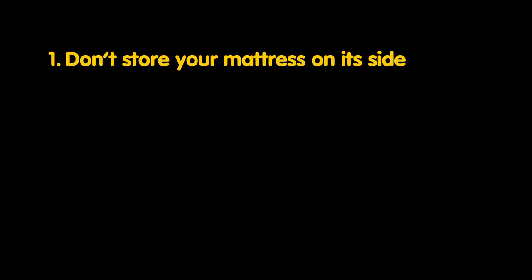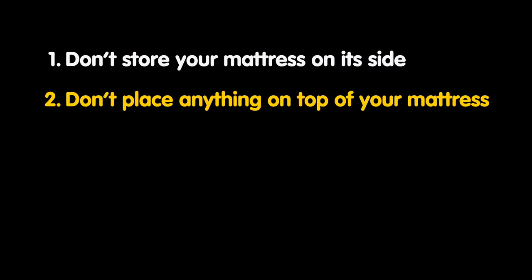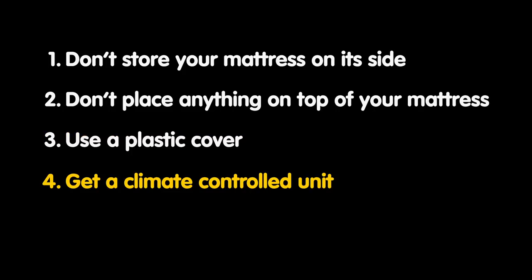So to recap: you never want to lay your mattress on its side — always store it flat. Never put anything on top of your mattress. Use a plastic mattress cover. Get a climate controlled unit, and finally, air it out before you use your mattress again.